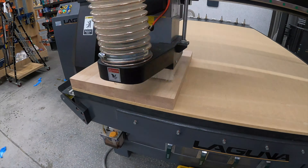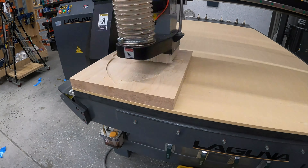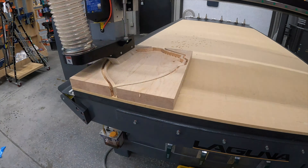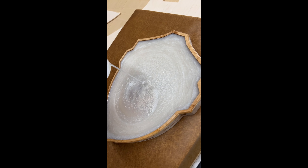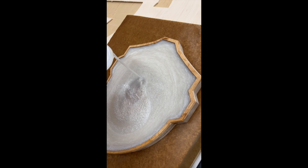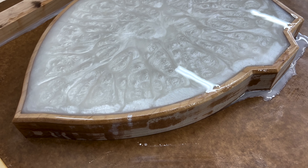Hi guys, welcome back. This video is about the biggest epoxy pour I've ever done. It's a multi-color pour — I poured one color, etched out the pattern for the second color, and then poured the second color. I'm going to dive into this project, which I alluded to in the last video where I was showing a bunch of things I did with the CNC.